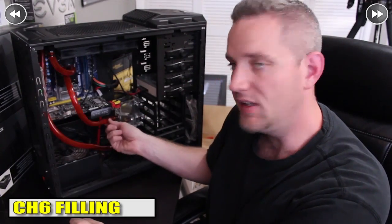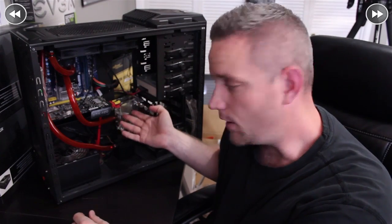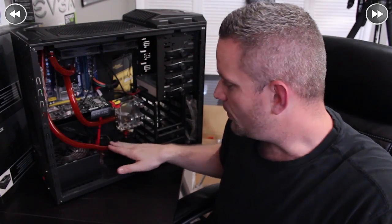Everything's now plumbed up and all connections have been zip-tie fitted — nothing's going to go anywhere. When it comes to filling your loop, you're going to fill using your reservoir. Fill it as far up as it will go, then slightly lean the case to get fluid to move into the pump. Cycle the pump on for only a few seconds at a time so it pulls fluid in, then turn it off before it runs dry and rinse and repeat. It's very important that you don't run your pump dry — the fluid works as a lubricant for the floating bearing, and running it dry will grind against the housing and destroy the pump quickly.